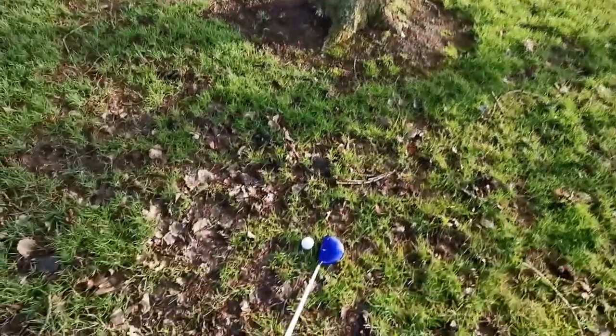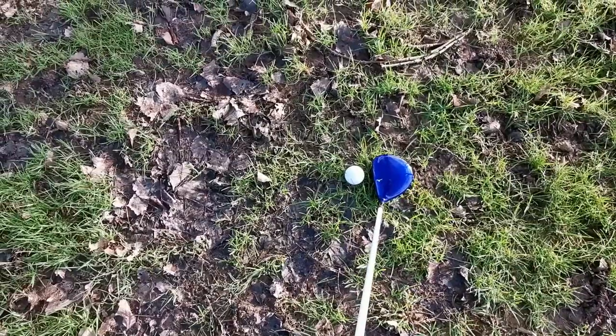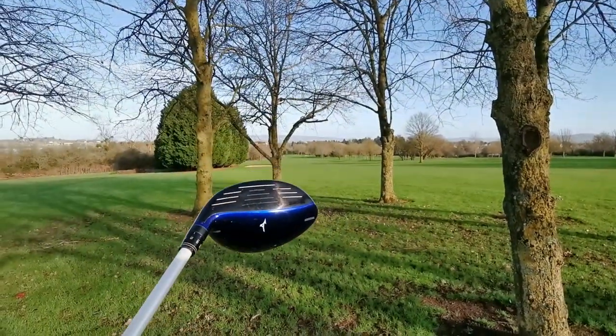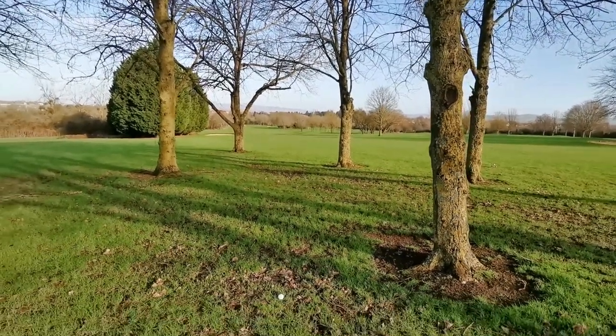So what I'm going to do is close the club face a little bit - that does two things for me. By moving the ball back and closing the club face, I'm going to keep it low because I'm taking loft off this beastie, down from say 15 degrees down to about eight or nine. And by closing it, the club face will actually be pointing down the hole rather than straight into this tree.